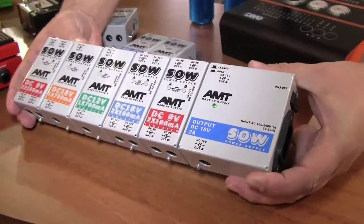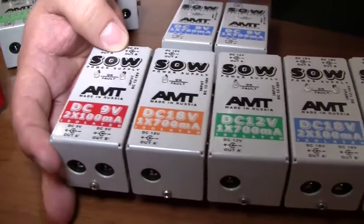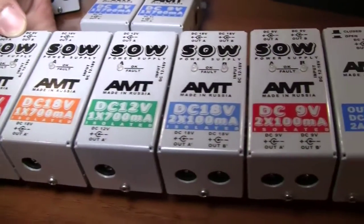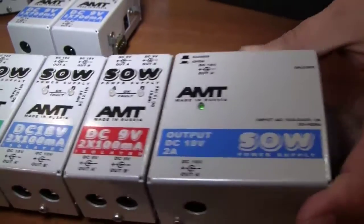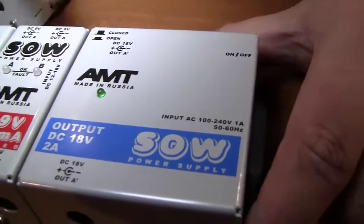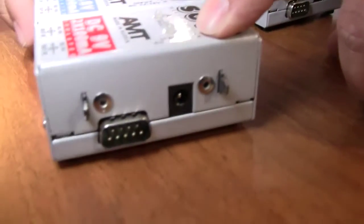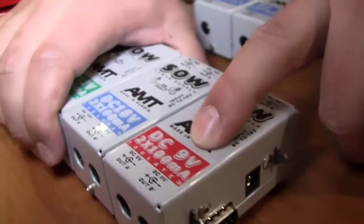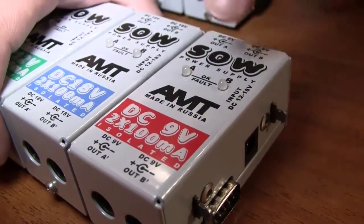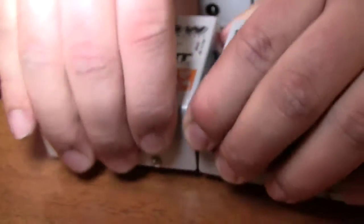This is a power supply for pedal boards. The main idea is not to spend much money on your power supply for your pedal board. You can use this mother power supply, but you don't have to. You can use your own power supply from 12 to 18 volts and you'll get 9 volts at 100 milliamps, 18 volts, 12 volts — and that might be enough for your pedal board.